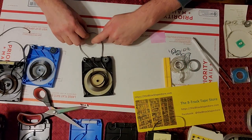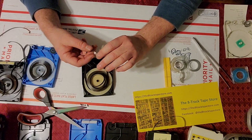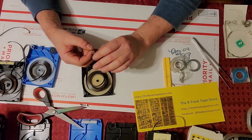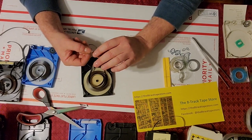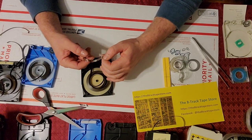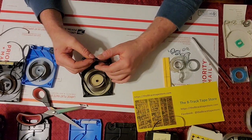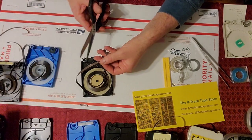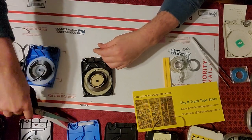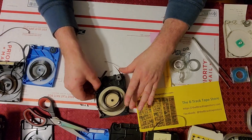This one here has a nice shiny splice — it's beautifully adhered to the tape — but there's a big gap in the middle. And that's going to lead to a double skip in our experience on some tape drives. So this one, unfortunately, even though it's a beautiful-looking splice, is going to have to come out. We're going to cut that out the same way, 60-degree angles.